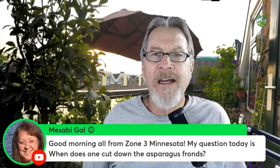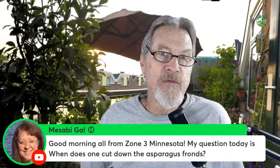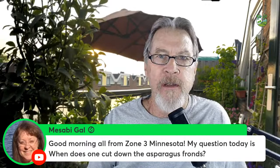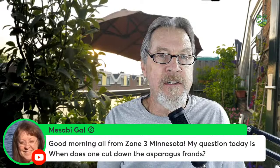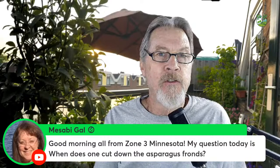Masabi Gal in Zone 3 Minnesota is wondering when to cut down asparagus fronds. Asparagus is a perennial plant that stays in the ground year after year. It relies on summer growth to put energy into the roots so it survives winter and pops up again in spring. As long as the fronds are green, they're producing energy through photosynthesis into the roots.